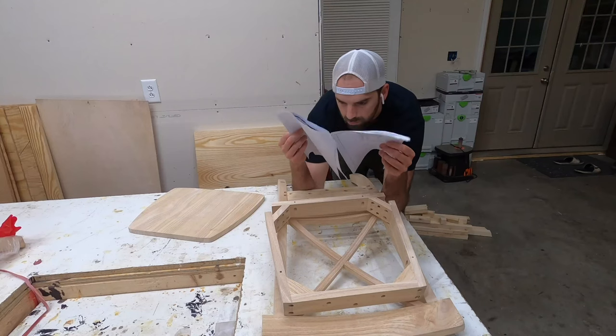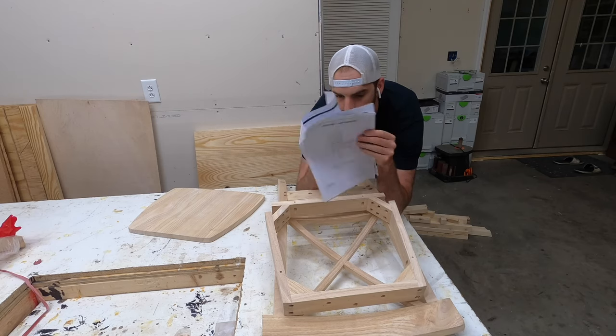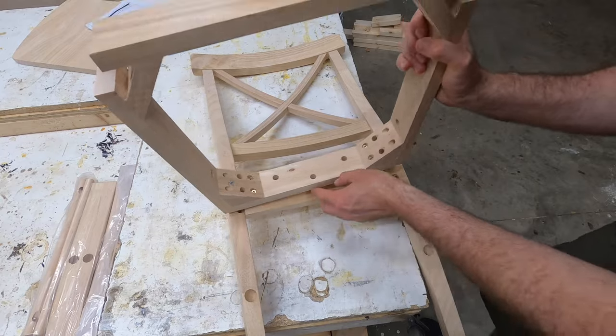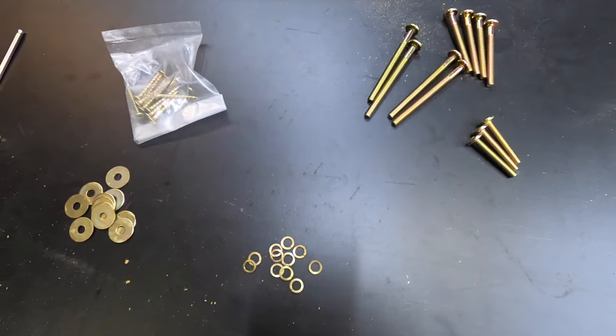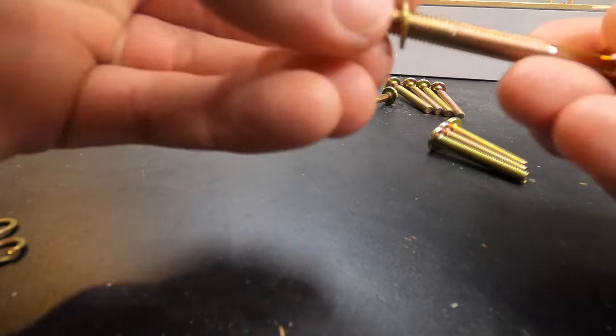Normally I don't really use instruction manuals, but you can see here that I'm briefly looking through this. Honestly, the instructions kind of aren't even necessary — this is super easy to assemble. On a scale of 1 to 10, 10 being the hardest, I would maybe give this a 2. And really the only thing you need the instructions for is to see which bolts go where.